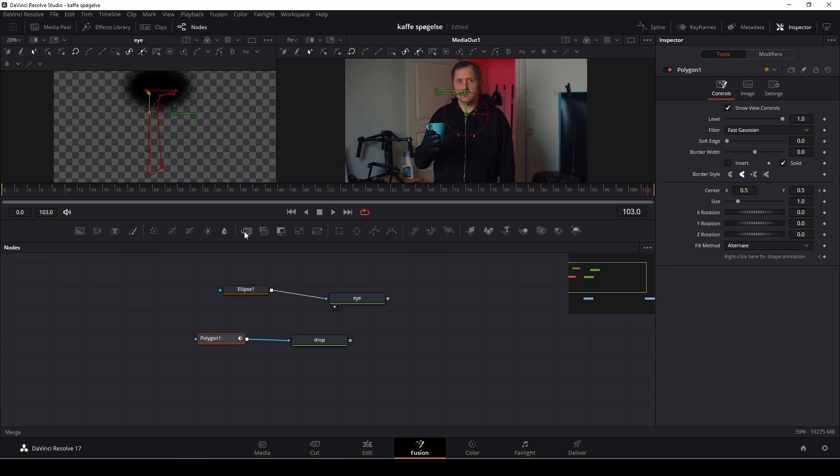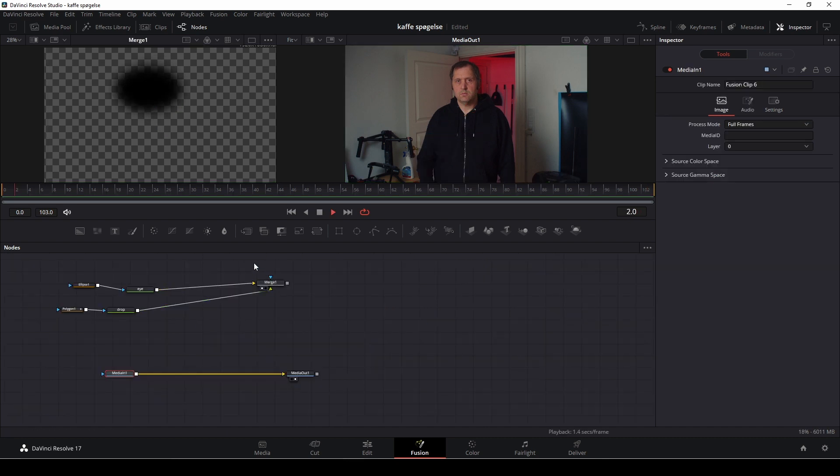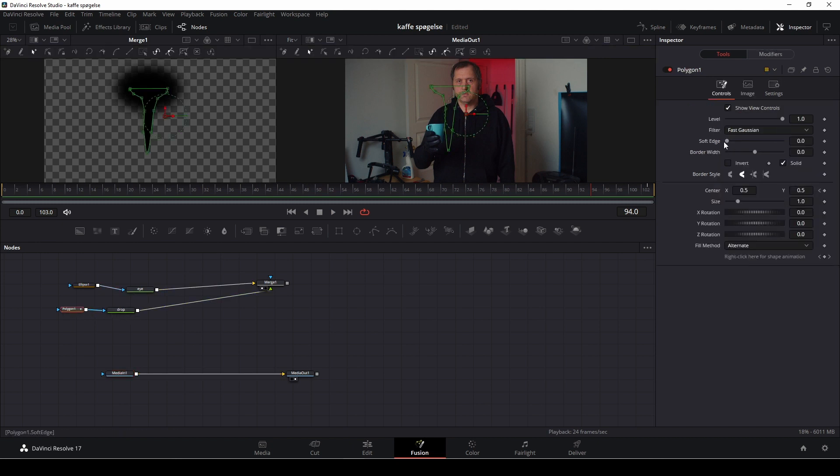Then I'm going to take a merge node. I'll make sure that my eye is the background — right-clicking and dragging to set it — and I'll put the drop in as my foreground. When everything is merged together, we have the drop running. For default it's not very well blended in, but we can fix that by selecting the polygon and softening the edges quite a bit so it flows together better.